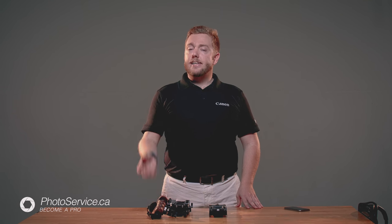Before we go much further into the video, I want to thank our video sponsor for today, and that's Photoservice in Montreal. Photoservice is the place to go for your image needs, whether it be photo, video, or lighting, and on top of that, they have a killer studio space that you can rent. Check them out online at Photoservice.ca, and come visit them next time you're in Montreal, Canada.